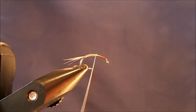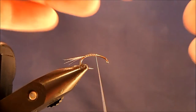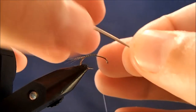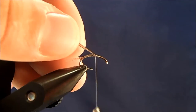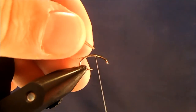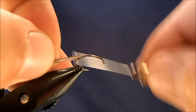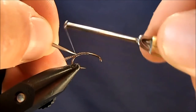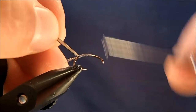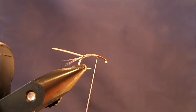For the body material I'm going to use a natural — meaning not dyed — goose biot. I'll take the longest one I have; you can see it's kind of a gray with a little black trim on the side, and I want this to have relatively even body segments. I'll tie it in by the point, far enough up the hook shank so that when I get back to the tail I've got nice even segments that it'll create.